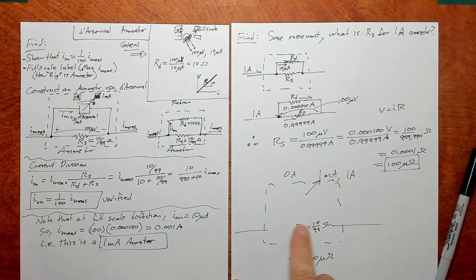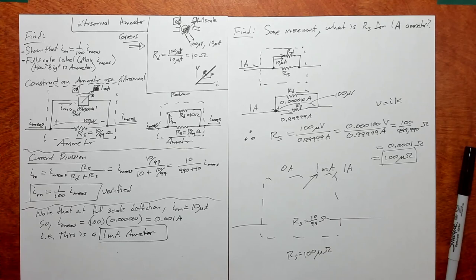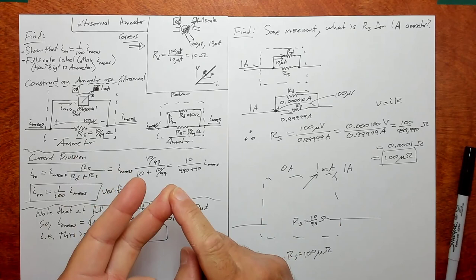What stays the same at full scale deflection is the voltage across both components and the current through the movement. What changes by changing the shunt resistor value is how much extra current gets shunted away from the movement. It's a good problem — just keep the terms straight: what is the movement, what does full scale deflection mean, how do you construct an ammeter, and what does current division do. Hope that was helpful. Bye.